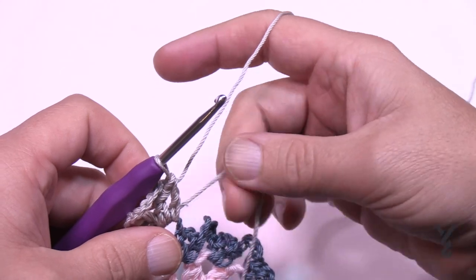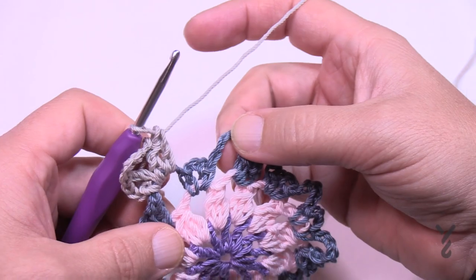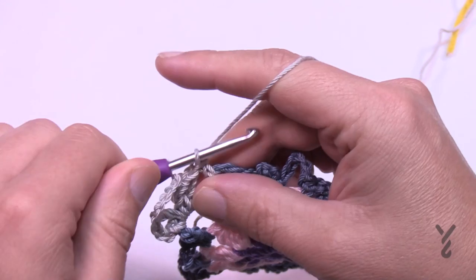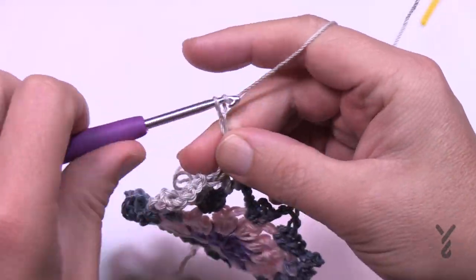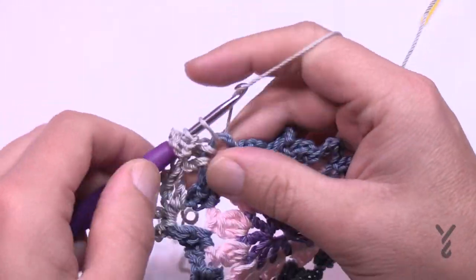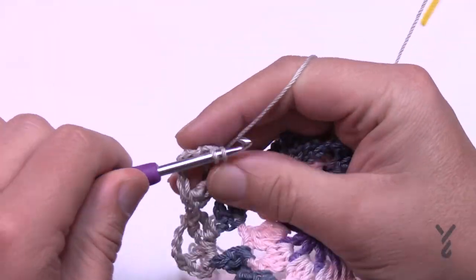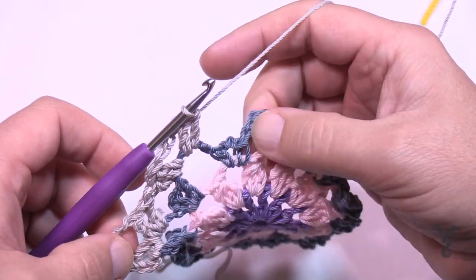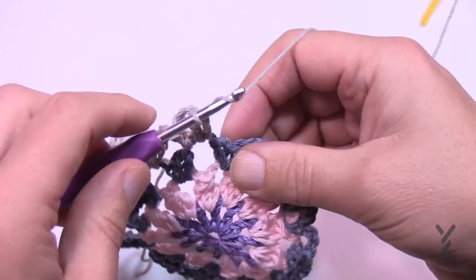Once that one is done, jump immediately to the next space — no chains in between. Go to the next chain-five space and do two double crochet, then chain five, then two more double crochet. You're going to notice about round four that it's not turning square yet — it's the very final round when we do all the joining, or on its own, that it will turn square. In each chain-five space: two double crochet, chain five, two double crochet.